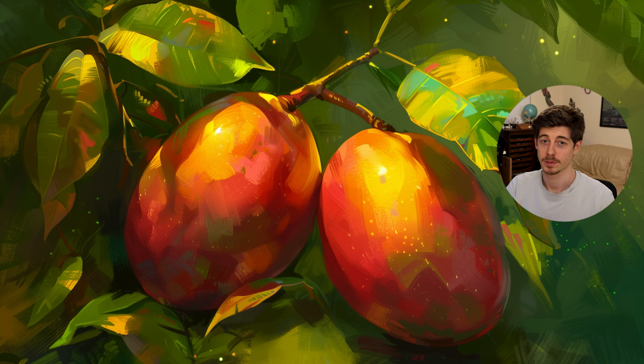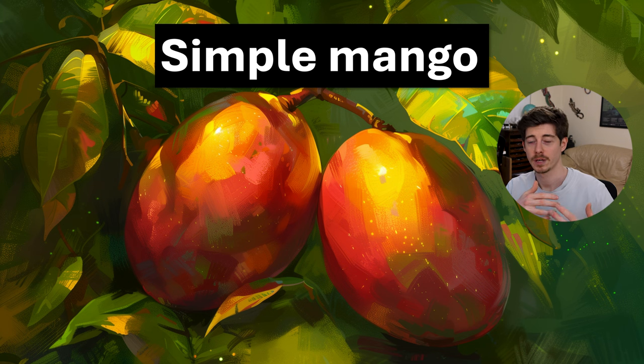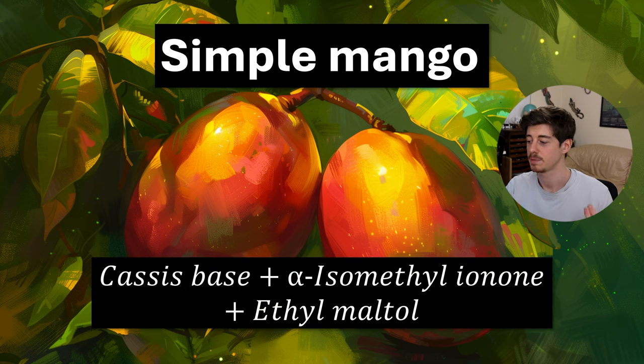Another one, also inspired by Jean-Claude Ellena's book, is a simple mango accord. You can either go complex and realistic or do a quick sketch — for a quick sketch of a mango accord you can use cassis base, alpha isomethyl ionone, and ethyl maltol. In Jean-Claude Ellena's version he uses beta ionone and aldehyde C14, which is a peach-type lactone. Ethyl maltol works quite well for the smell of mangoes, and even though aldehyde C18 in the kit is more of a coconut note that doesn't work as well as C14 for mangoes, putting these three together still gives a very nice minimalist sketch of a mango.